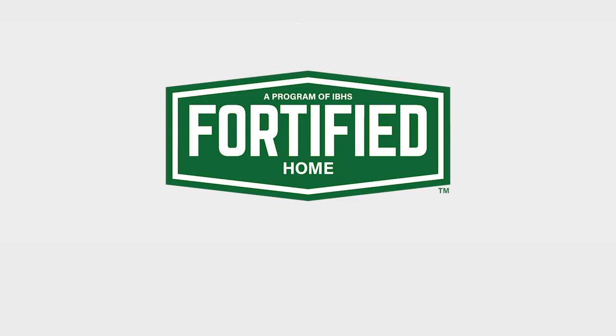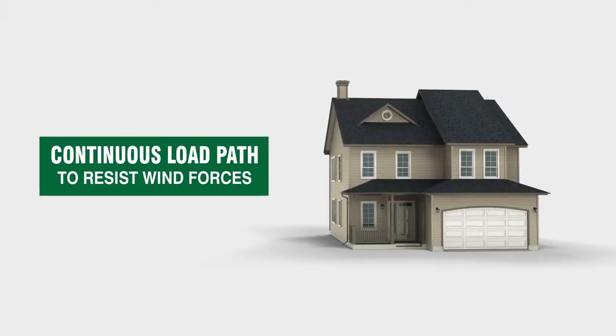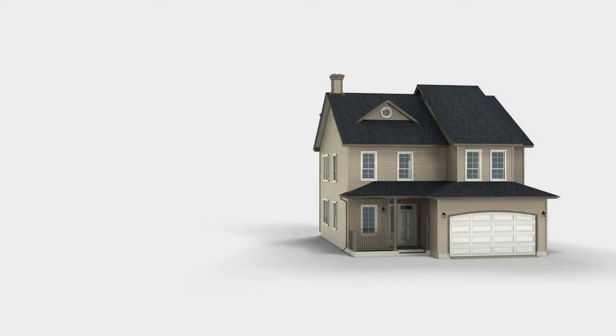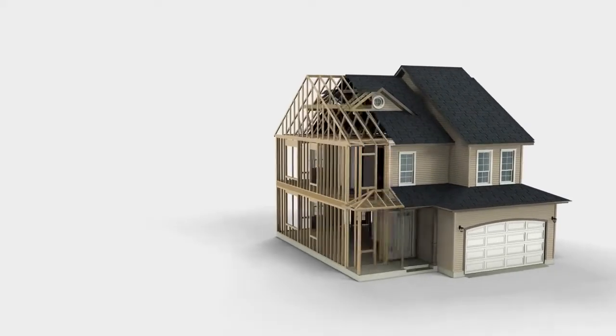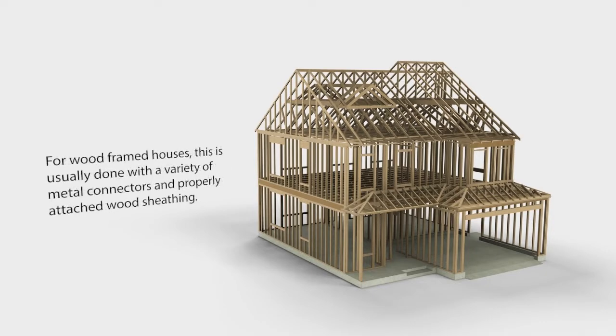Fortified Home — the national standard for resilient construction. Houses with a continuous load path are more resistant to hurricanes and other storms that produce high winds. This construction method ties the house together from the foundation all the way to the roof, and will substantially strengthen your home by helping hold it together when high winds try to pull it apart.